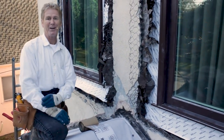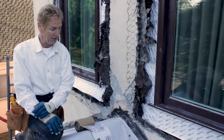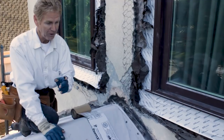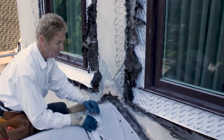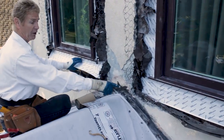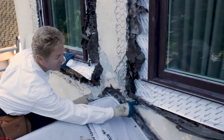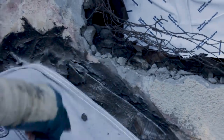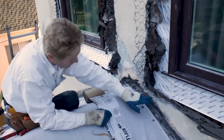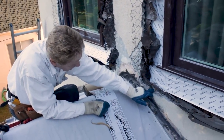It might seem complicated to everybody else, but for us it's really simple. Jason has the hardest job — he's going to break out, and I hate breaking out. Let me show you this flashing right here — it's called roof-to-wall flashing. This flashing goes out four inches then up four inches. In order to waterproof this, I can see right here the paper is disintegrated.